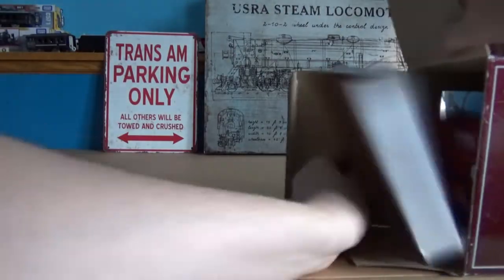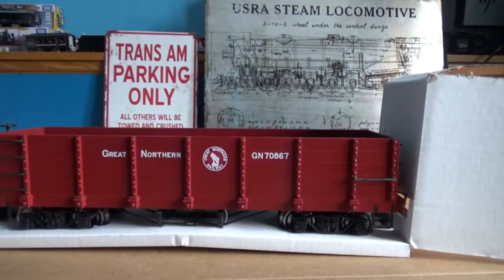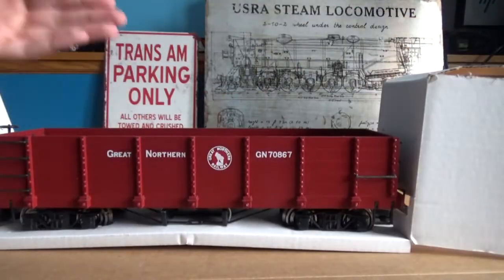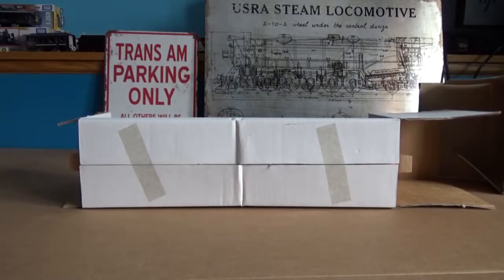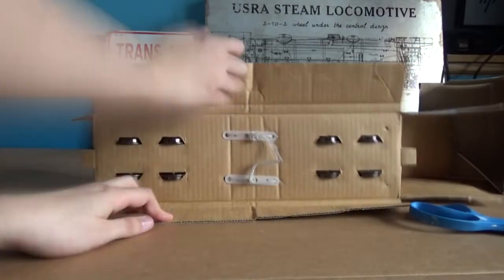Getting the car out of its box, it's the same as every other Bachman box. You lift the flap, you pull it out, and it's going to be secured to the base by these little — not quite zip ties — but these little plastic tubes that seem to hold every toy to its frame.